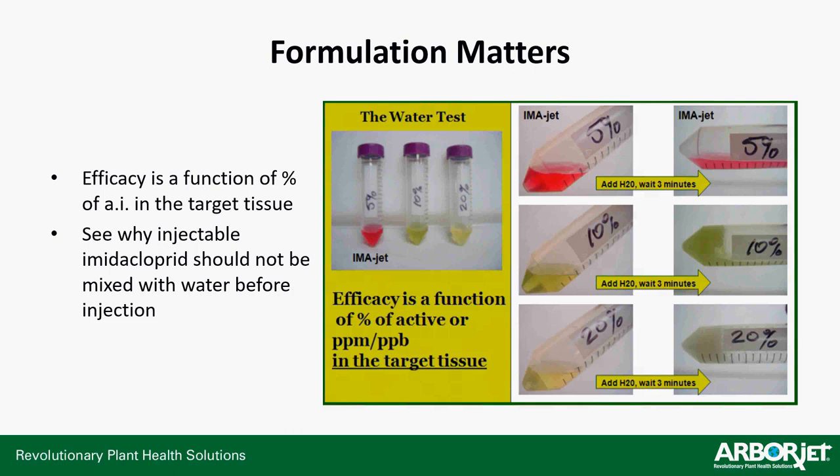ImaJet does have a 10% solution — twice as much imidacloprid in the same volume, 10% versus 5% in the regular formulation — but that makes it a lot thicker, so it runs out of product faster. The other reason we don't really promote it is that because it's thicker, it has a harder time getting into leaf and needle tissue, making it tougher to reach those piercing and sucking insects. However, if you're doing a big treatment in the woods — working with a forestry department and hiking in a couple miles to your treatment site — then you'd want to consider the 10%, because now you're carrying half the volume and half the weight. That's ImaJet 10's major goal: reducing the weight you carry to a far-off injection site.